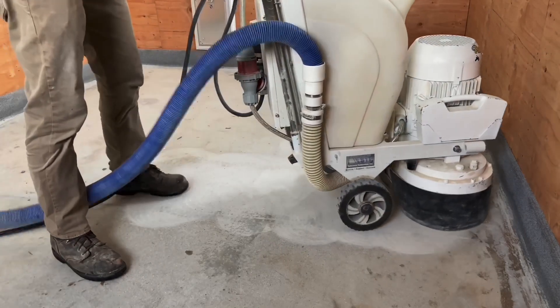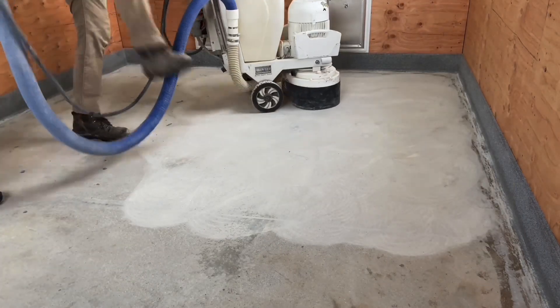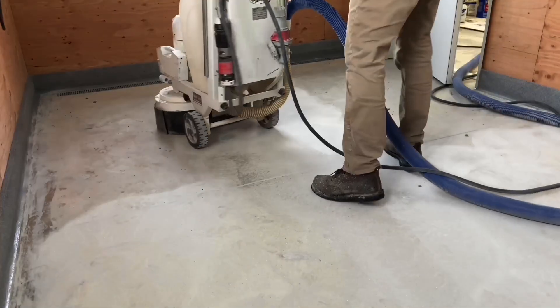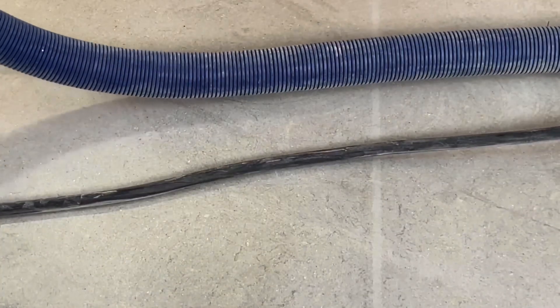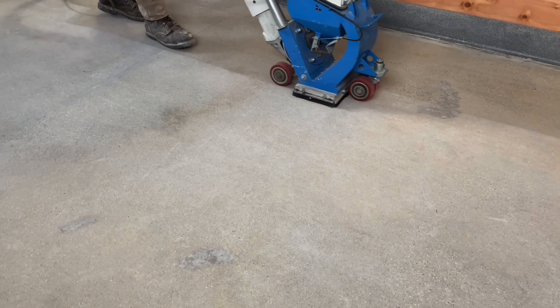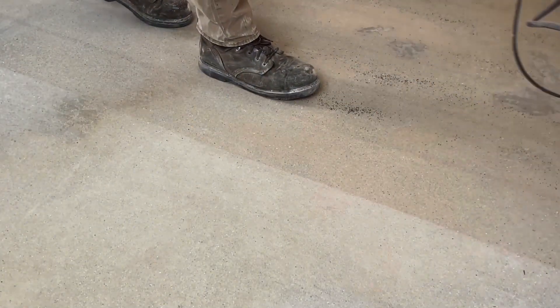Once the patching and grinding are complete, a 70-grit 10-segment diamond is run over the floor with a rotary grinder to remove any preparation marks created by the 30-grit diamonds. The 70-grit leaves the floor scratched but not so severely that it might telegraph through the final finish. With this smoothing step complete, a de-dust pass is done with the shot blaster to remove fine dust, open up the pores of the concrete, and make it as clean as possible for the primer.